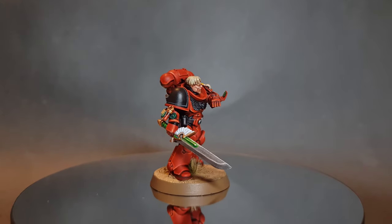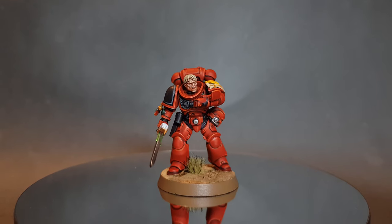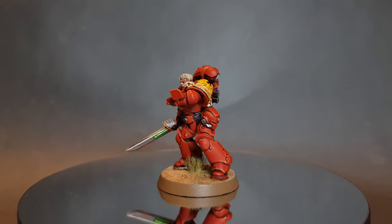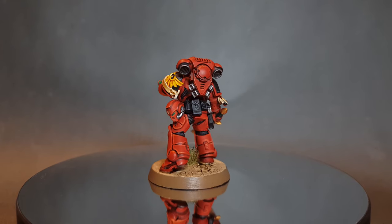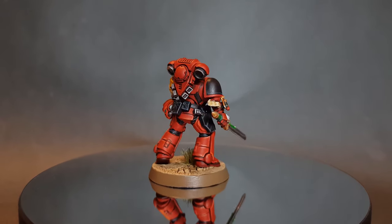There we have it — this Blood Angel's done, looking great and ready for battle. I really hope you enjoyed the video. If you have, please leave a like and a comment down below. If you want to support the channel then please consider using some of the links in the description — it doesn't cost you anything extra, it just means I can keep making videos for you. Thanks for watching, I'll see you next time.